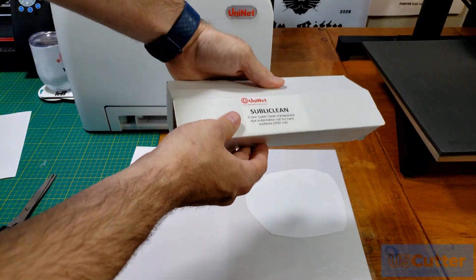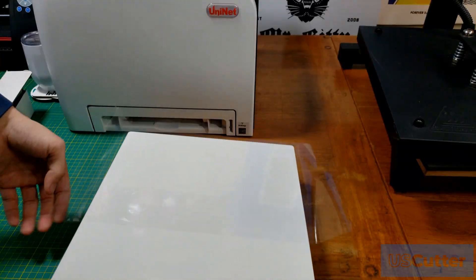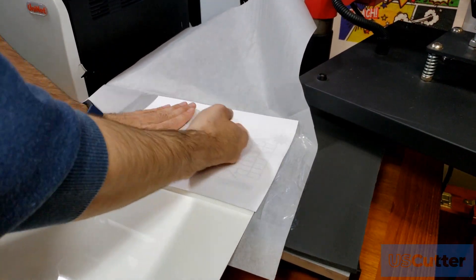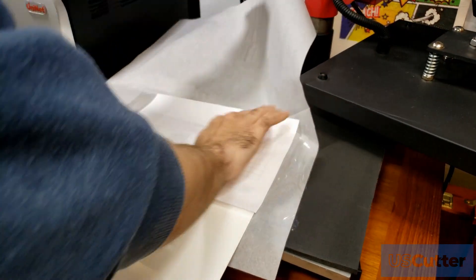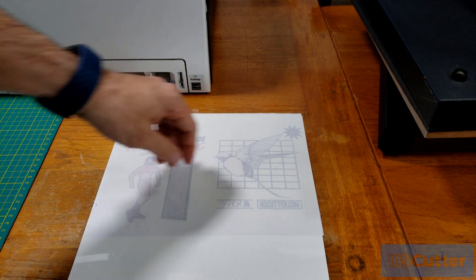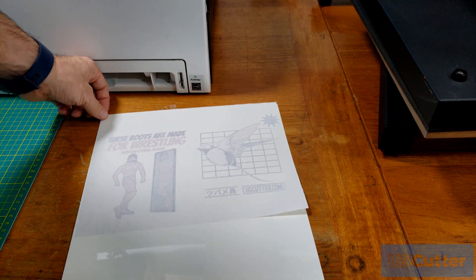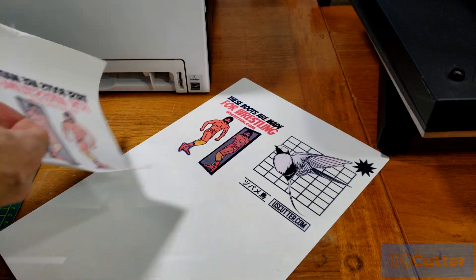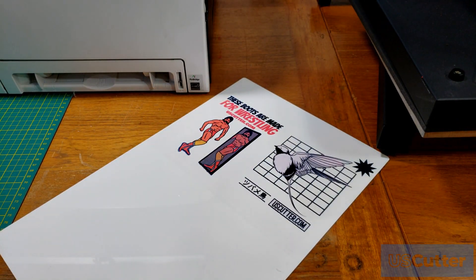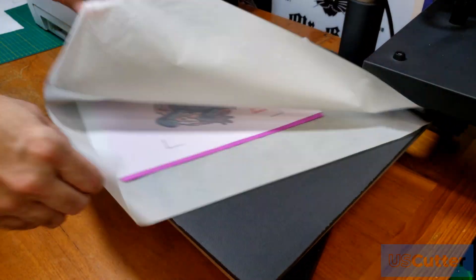If you don't want to deal with that cleanup, just use some of the UniNet Subliclean paper. Lay the Subliclean down over your hard surface and then lay the transfer right over the top of it. I'm doing a metallic surface here at 380 degrees for 40 seconds. When I peel it — waiting until it's cold — the Subliclean melts and sticks to the paper, preventing any toner from sticking but allowing the sublimation to transfer through to the substrate. So if you're doing hard surfaces, this is a must-have. For polyester fabrics, it's not needed — only for hard surfaces.